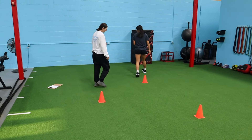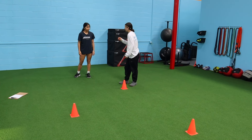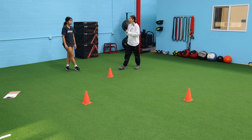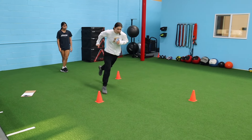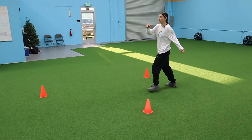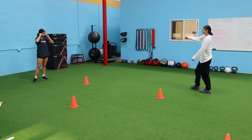Now we're going to progress this. I want you to keep that knee angle slightly stiffer — think of it as a spring, bouncing from one to the next. Demo: I'm here, boom, and I just pop. Notice I'm getting kind of high when I jump — keep it high, keep it reactive, just like a gazelle bouncing.